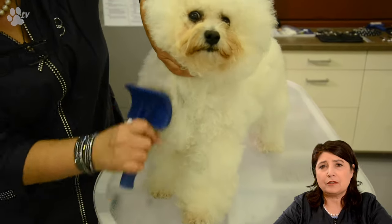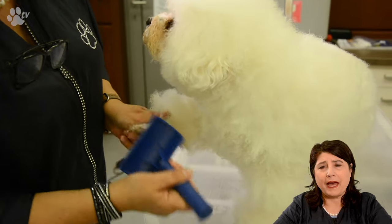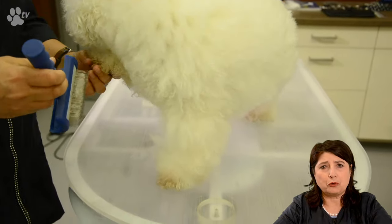This is the softest brush we have from the Tougher Than Tangles line. It's with a grey pad, and the grey pad has the softest pins for the show dogs.